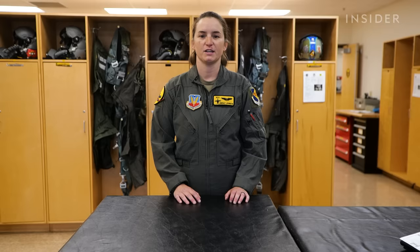Hi everyone, my name is Captain Lindsay Johnson. My call sign is MAD. Today I'm going to show you everything that I take with me to the jet when I go to fly the A-10.